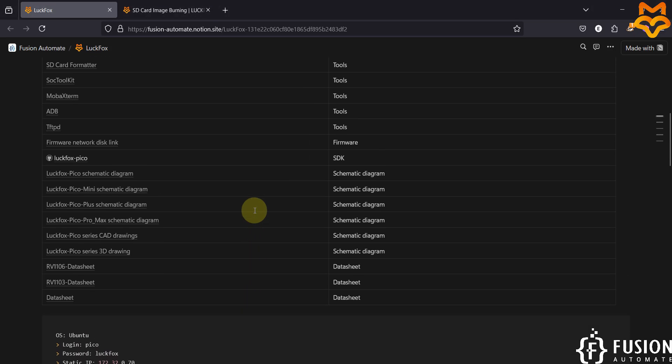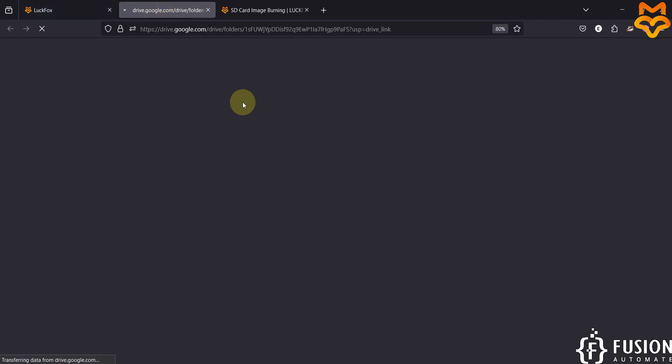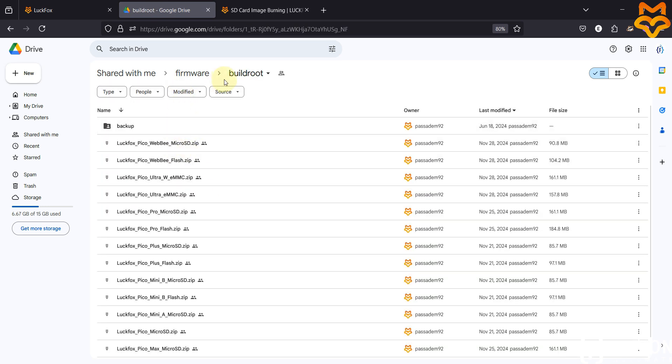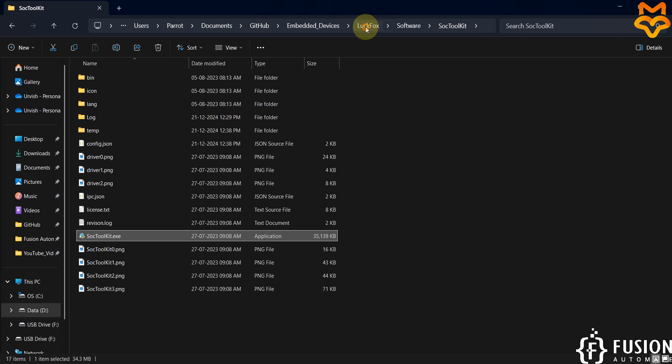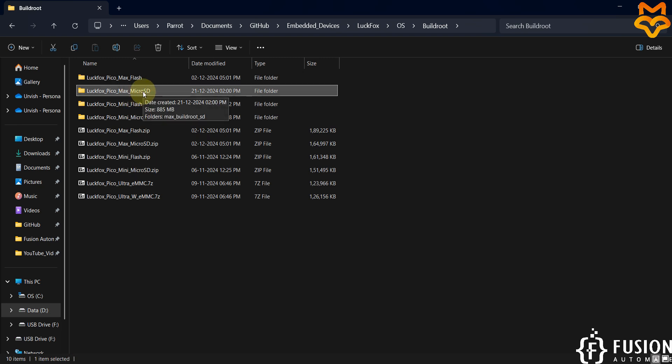I have provided the firmware network link in the description. From this link you can download the operating system for your board. Navigate to the BuildRoot folder where you'll see LuckFox Pico Max micro SD card BuildRoot operating system and LuckFox Pico Max NAND flash operating system. To flash BuildRoot onto the SD card, download the OS zip file. I have already downloaded it — you can see LuckFox OS BuildRoot and LuckFox Pico Max micro SD card image.